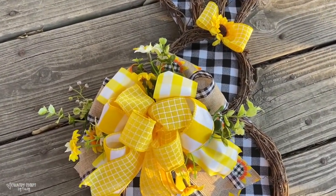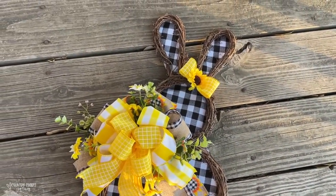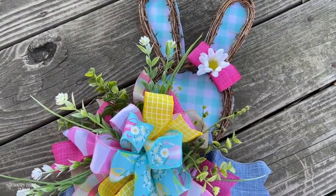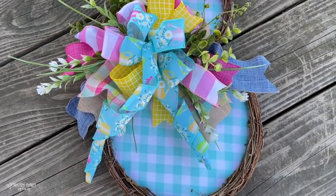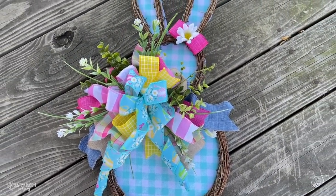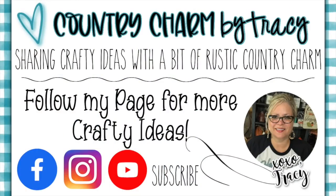I'm super happy with the way this turned out. Here I'm sharing some more inspiration with different colors — this just screams spring to me, I just love it so much, and I hope that you do too. Thanks so much for watching. We will talk to you all very soon and God bless.